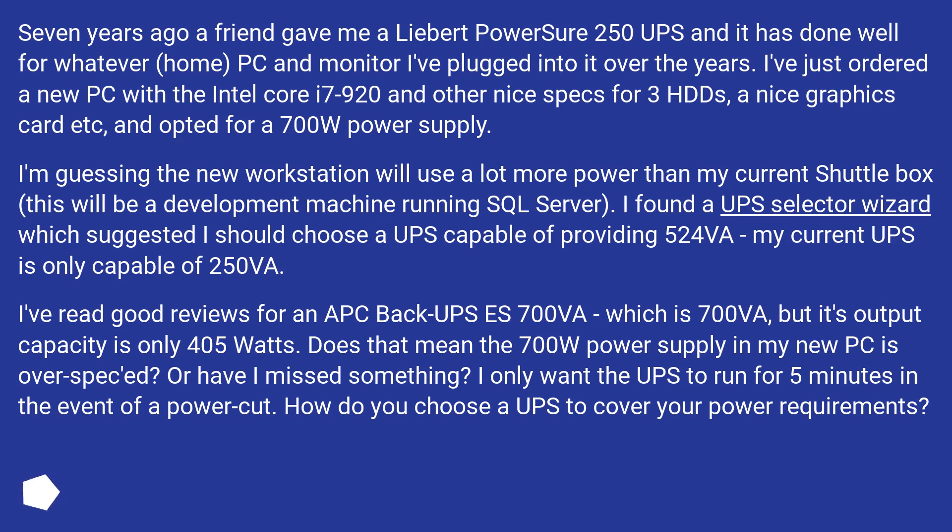Does that mean the 700W power supply in my new PC is overpowered for it? Or have I missed something? I only want the UPS to run for 5 minutes in the event of a power cut. How do you choose a UPS to cover your power requirements?